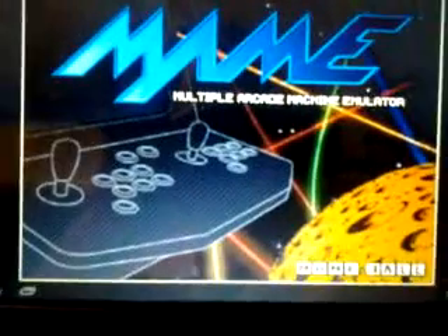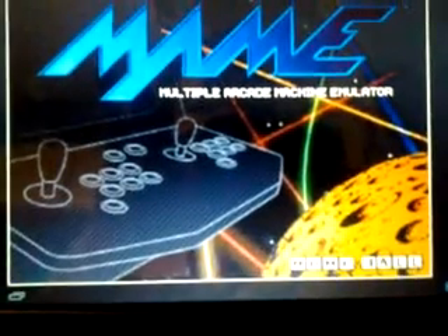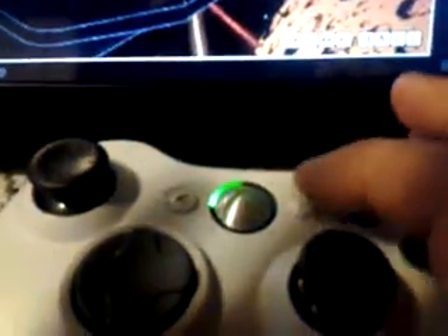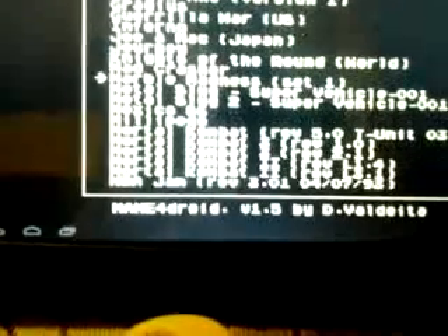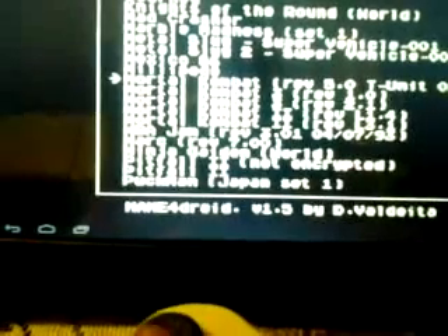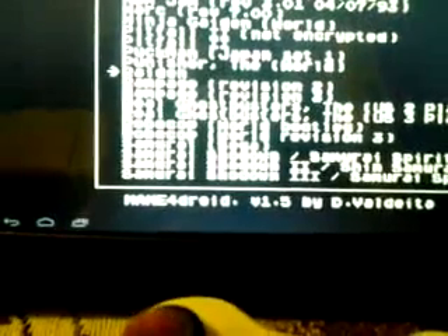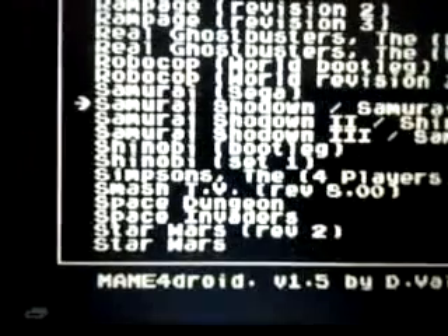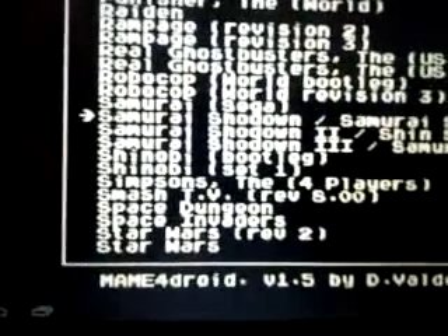Let's try MAME for Droid. I think I have these mapped out also. Let's try... I think we've already seen Mortal Kombat. Let's try Samurai Showdown — let's try that one.